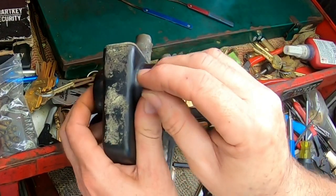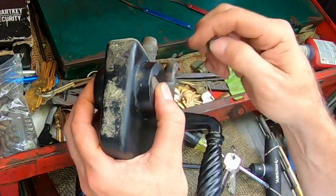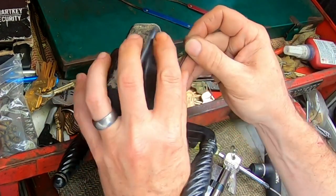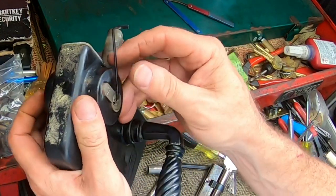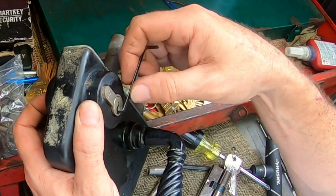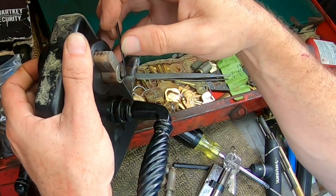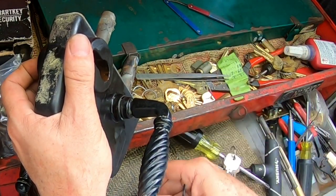That's spring-loaded. Once again, just turn it — we should go all the way back to the beginning. All the way back, somewhere in this range. Right there. Just barely. There we go. Got that guy out.